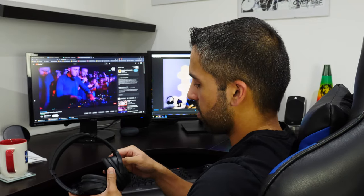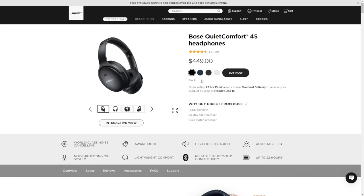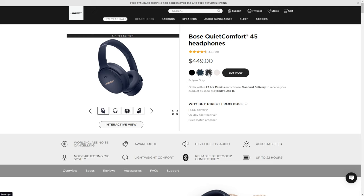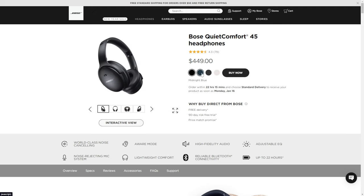They weigh 240 grams, which feels a little heavy in the hand, but when on your head they're not that noticeable. The QC45 comes in four color options: black (the one being reviewed), midnight blue, eclipse gray, and white smoke.